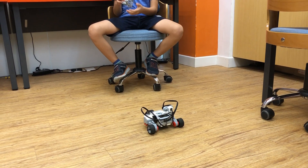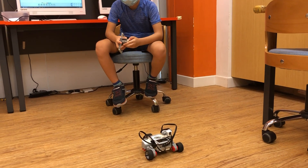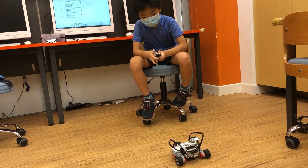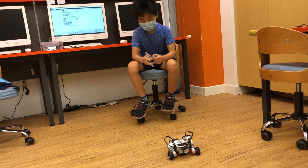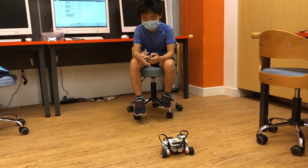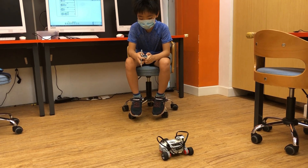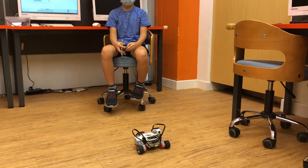And then the remote — on the left side, the button on top of the left side, press it and it goes right. And then if I press the opposite button, which is the top part on the right side, then it goes left. And backwards is the same.